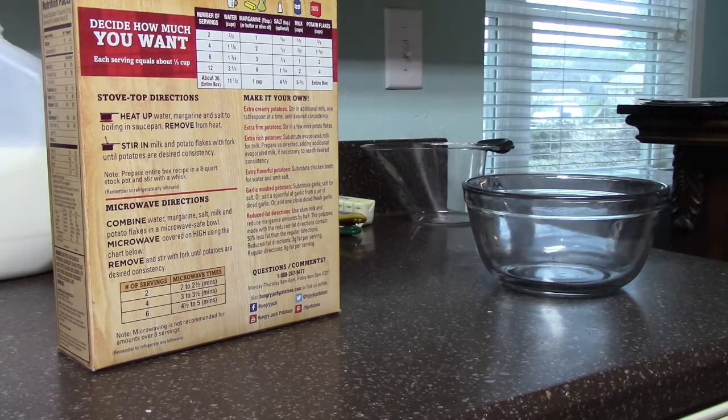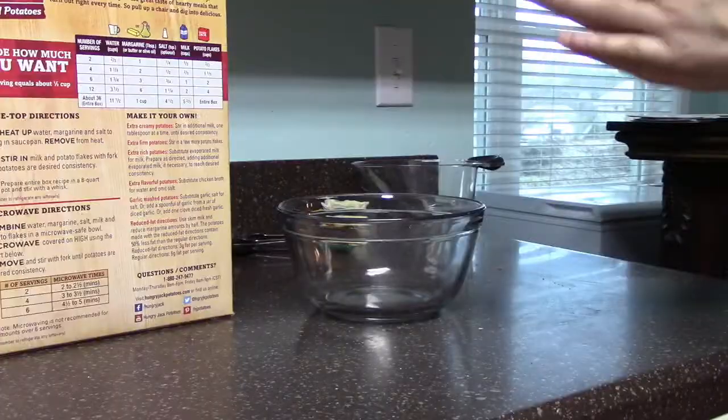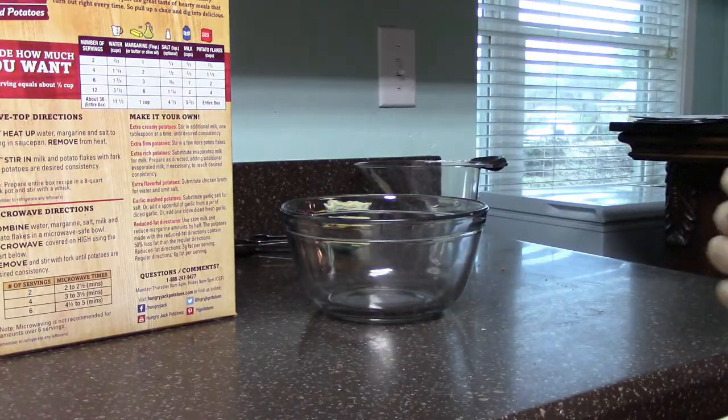We are going to be making them for two people. First off, wash your hands, which I already did upstairs.